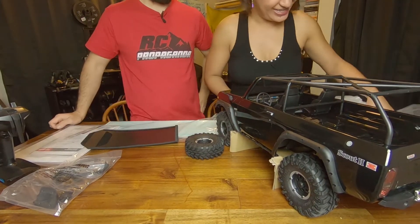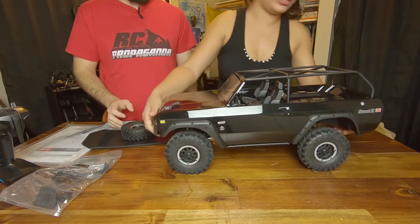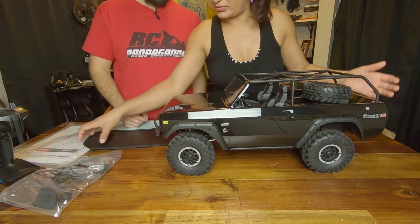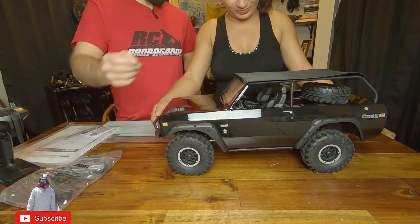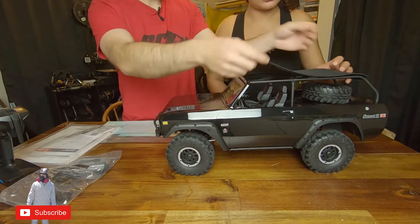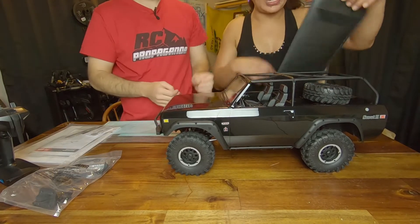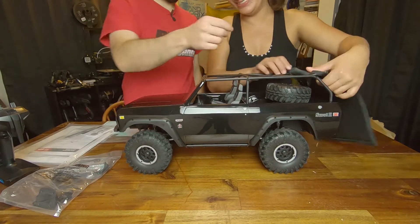New plastic smell — it won't last long. It's all black. Why is it called Red Cat if it's black? Well, Red Cat is just the brand name. You can mount that spare on there. I really like how the soft top works — that's cool. These screws — you just take them out and you can fold it down. I wish they had it so it mounted in the back so you could roll it up and have it sit in there.